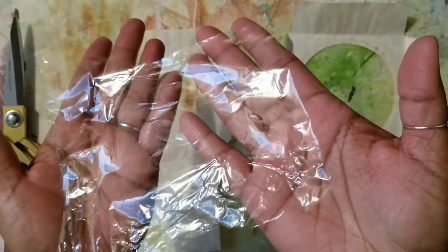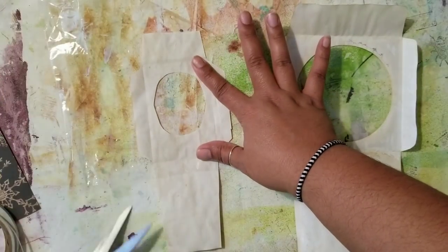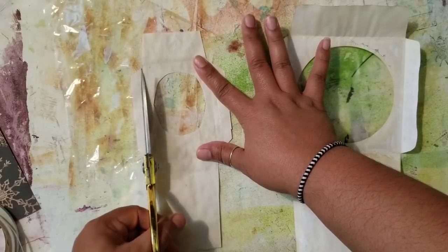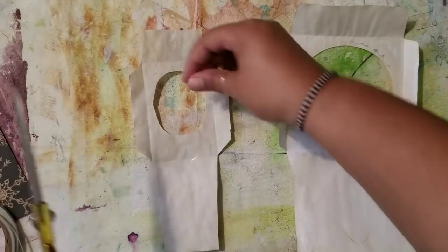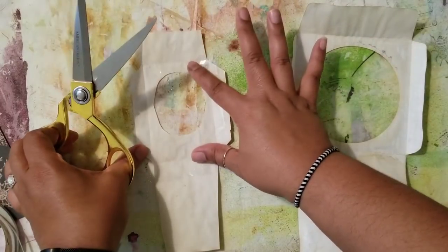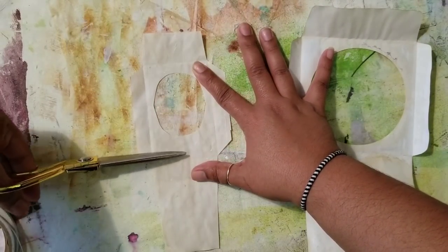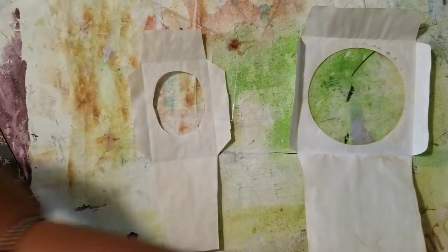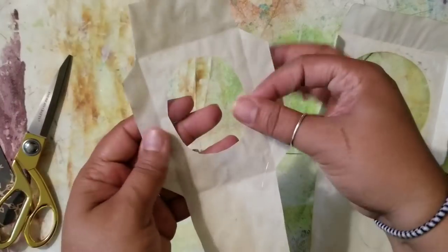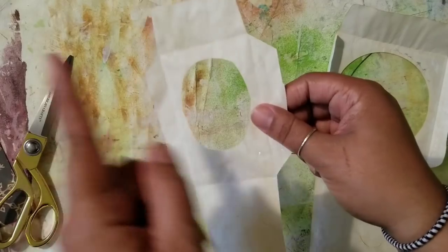For the see-through part I'm using basic packaging — if you've ever bought anything you can see through, like Tim Holtz ephemera or anything that comes in a plastic bag, that's exactly what I'm using here. It's a great way to upcycle it and give it a second life instead of throwing it away. All I want to do is get this measured out roughly so it will completely cover my circle on all four sides.